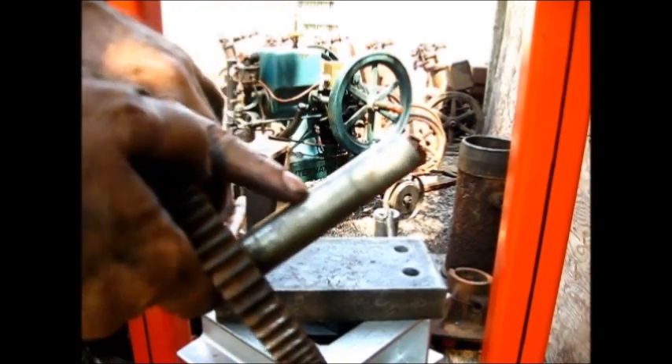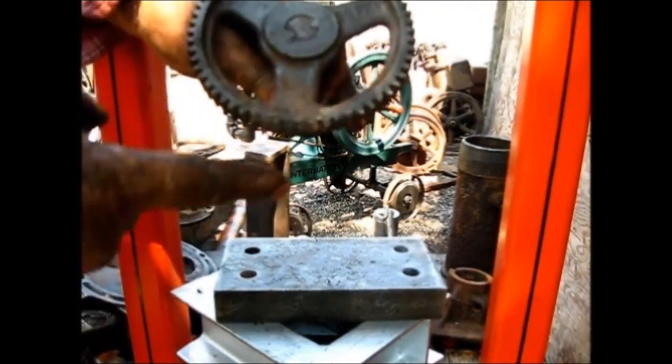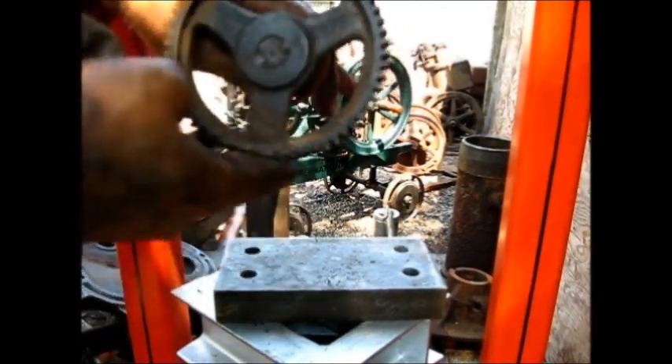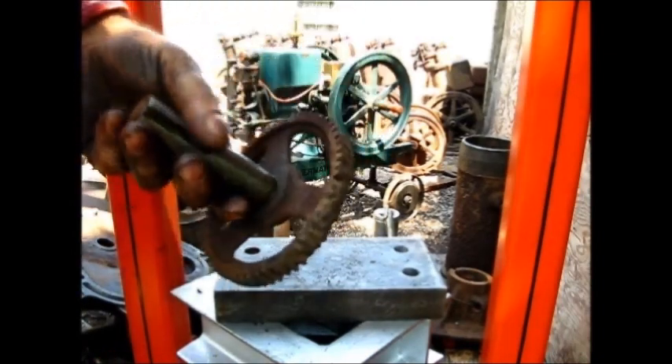If you put the micrometer on it, it's going to have some wear right there. The problem is this gear was in the bottom of that housing and moisture collected down there and has rusted it beyond use. No use. Let's get another.